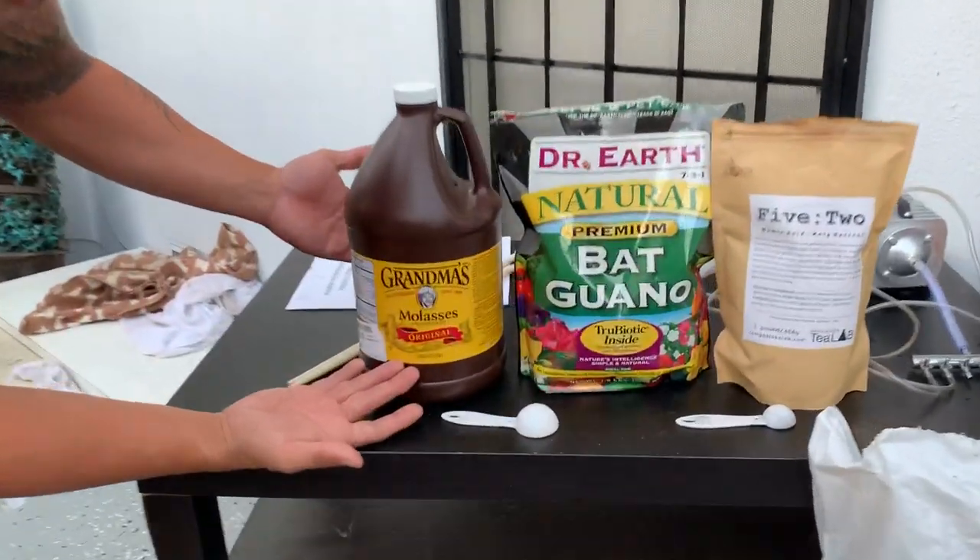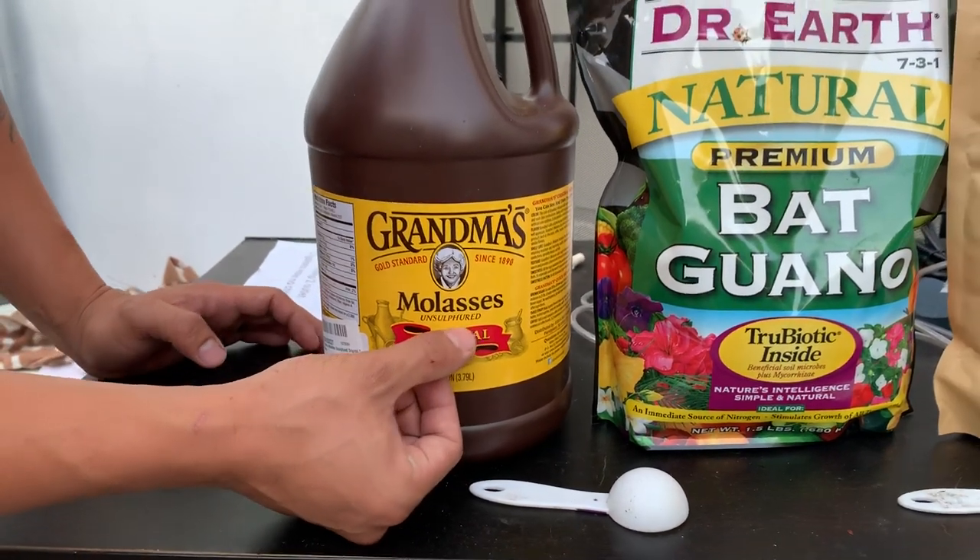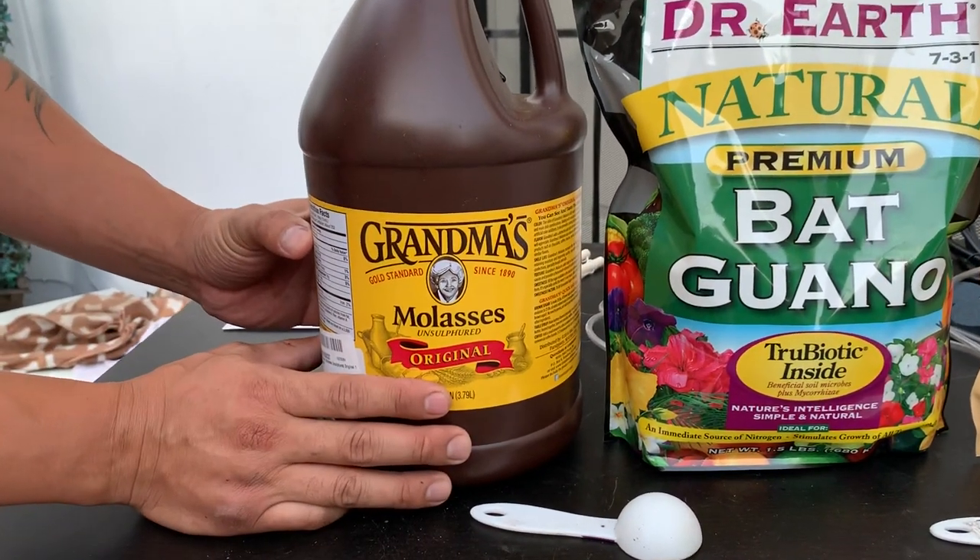We're gonna start with Grandma's Molasses — make sure you use unsulfured molasses. This is what's going to feed the bacteria and help them grow.